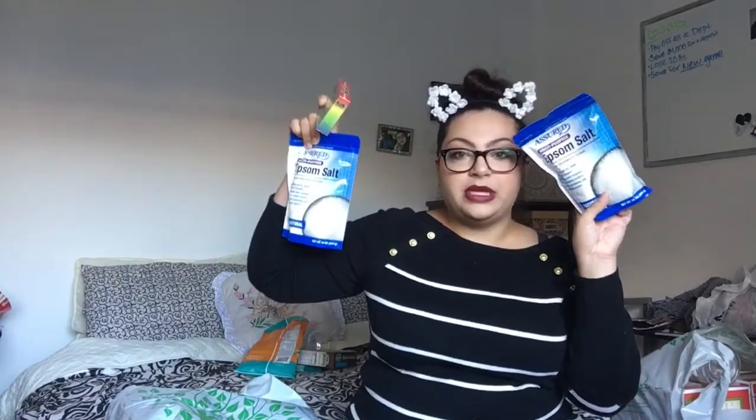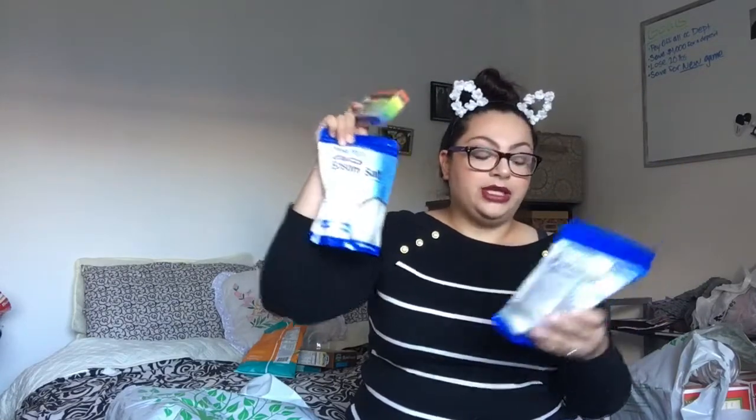I got food coloring and two bags of Epsom salt to make my bath bombs. I do need a couple more things from the dollar store that I couldn't find at that particular one — baking soda, cornstarch, and something else. And then I'm going to get one thing from Walmart — citric acid. Like I said, let me know if you want to see a bath bomb video in the future.